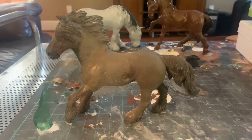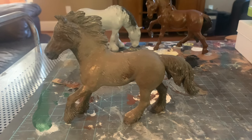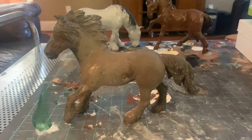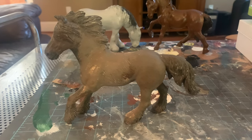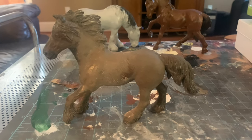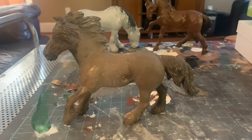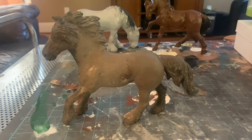Hey everyone, welcome back to my channel. It's a horse thing. Today I'm finally giving you guys the repaint tutorial that you've been asking for. I'm so sorry it took so long but it's definitely worth it. Remember, if you're very new to repainting, nothing is meant to be perfect on the first try — just keep practicing, don't lose hope, and you'll get there. I hope you guys enjoy and let's get into the tutorial.